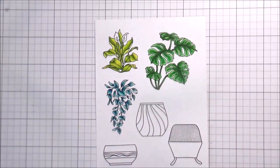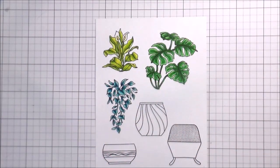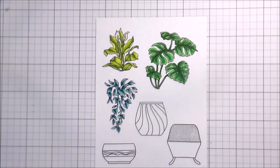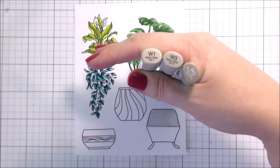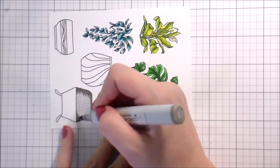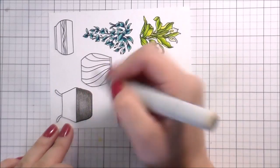Die cuts aren't necessarily my favorite thing, but I do enjoy having the option because sometimes I don't have the time or patience or it doesn't make sense to fussy cut. For example, this vine plant — I would never fussy cut that ever, because it would be so frustrating and time-consuming. I could have colored around the white border to disguise it as I've done in the past, but honestly with this card it really didn't bother me, so I just decided to leave it and be okay with it.